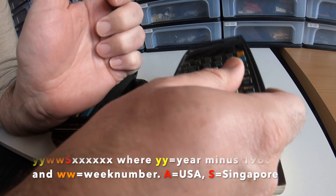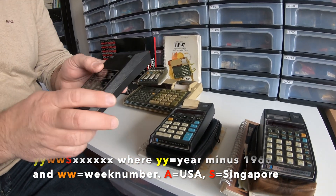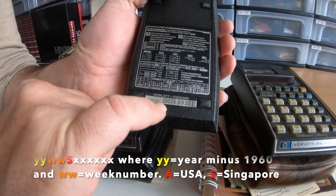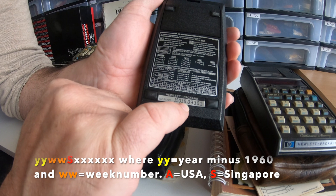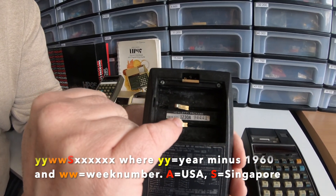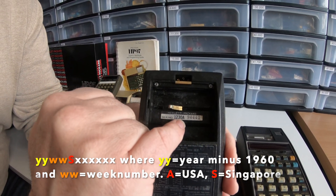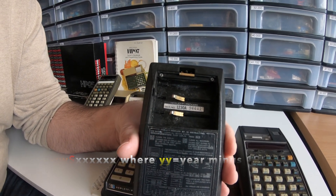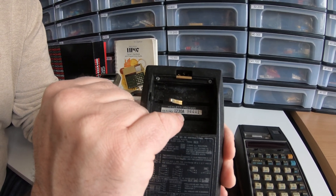I'm going to show you an earlier example. Here I have one of the early models, the HP 35 — 1975, third week, also S for Singapore. And here the very early HP 35: it says 1230A, and the A stands for America — it was created in Corvallis, Oregon. So 12 means 1972, the 30th week.